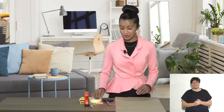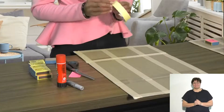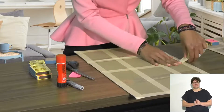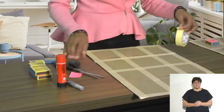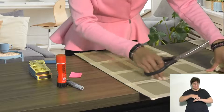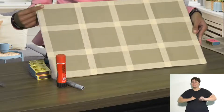Step one: use your masking tape to edge off your board and to make spaces so that each matchbox has an allocated space. You will do this by cutting strips of masking tape across your board in even spacing so that each matchbox has a place to go into. Once you've done that, your board will look like this with even spaces.